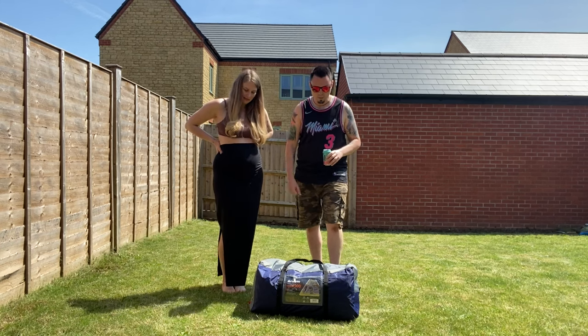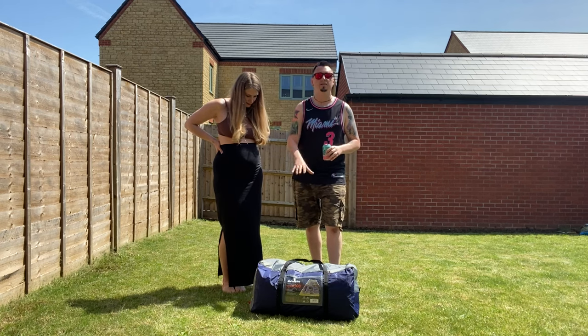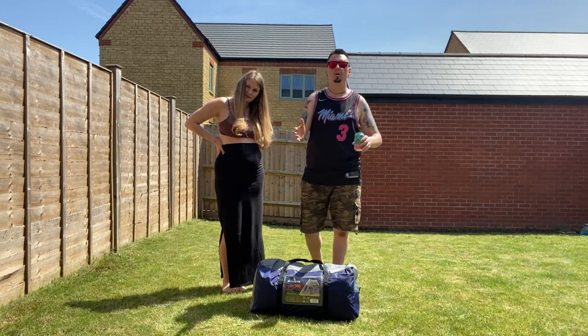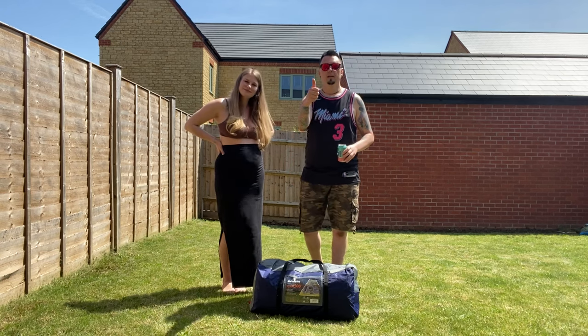So hopefully this goes well. This is a little bit bigger than the Sendero 4 — I think it's got more head height and a couple of extra bits. We will set this up and then give you guys a tour around it. Are you excited? Okay, let's do this.